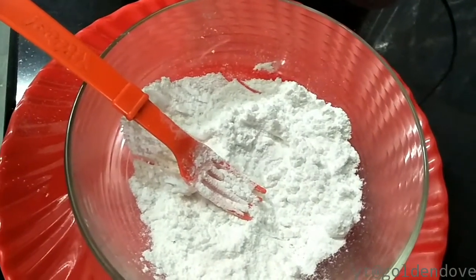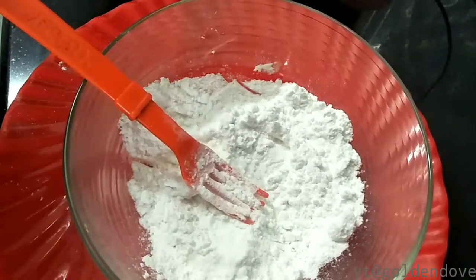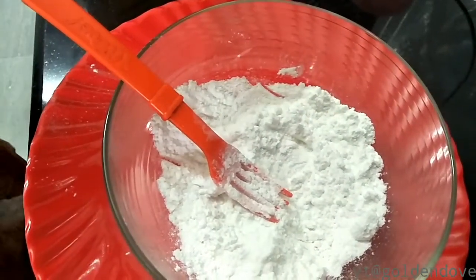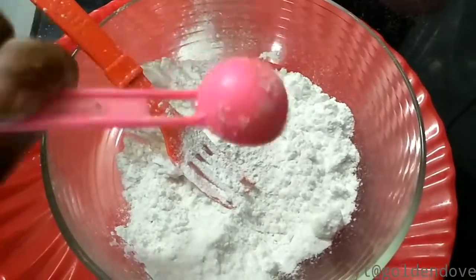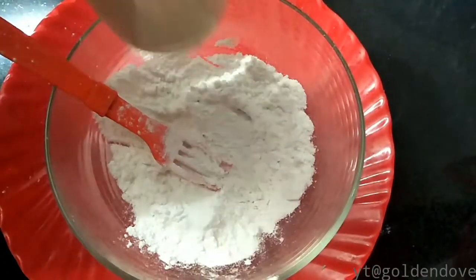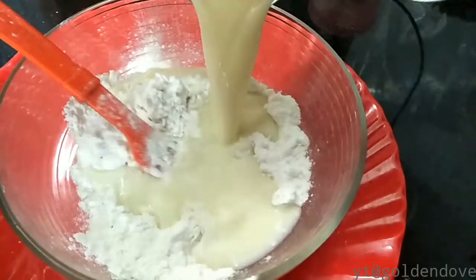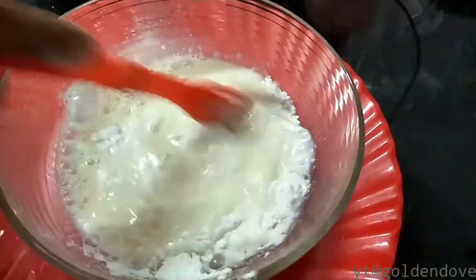This is a good taste of cake. Mix it — I'm going to mix it with a fork and paste it together. I'm going to use a fork to mix it up now.